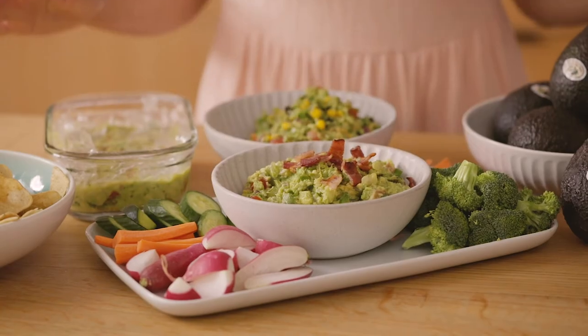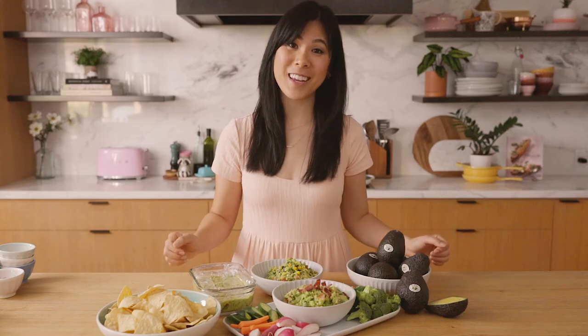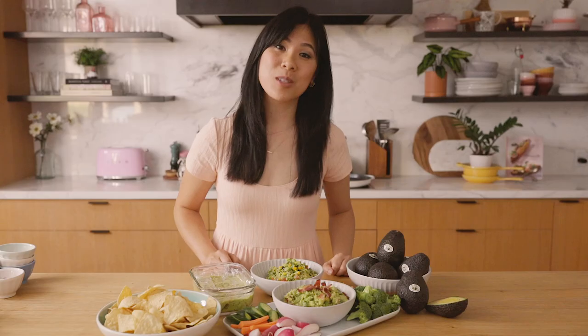Be sure to check out the below for more guacamole tips. I hope you enjoyed these fun guacamole ideas. No matter how you enjoy your guacamole, California avocados will give you the taste you crave and the nutrition your body needs. To ensure you're enjoying locally grown avocados, be sure to check for 'California' on the label from spring through fall.